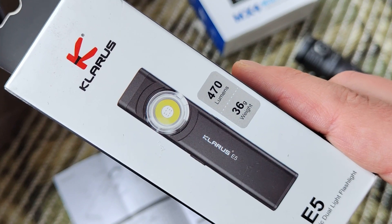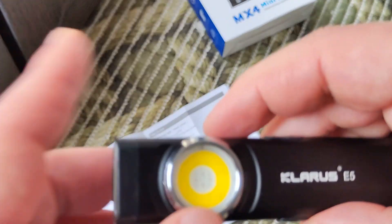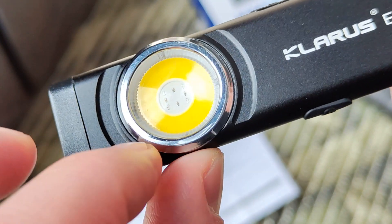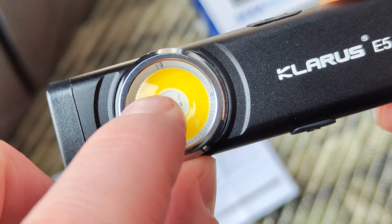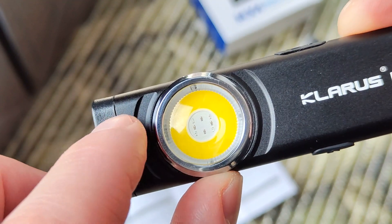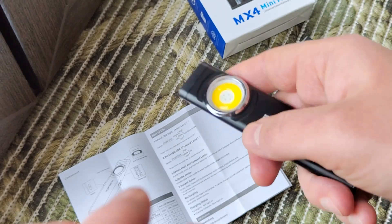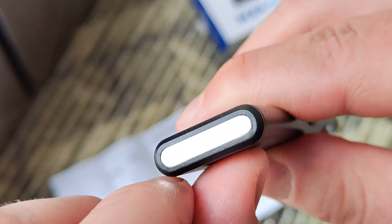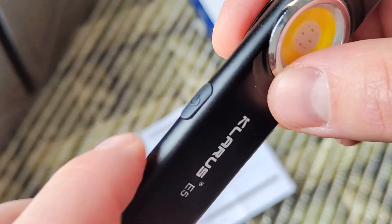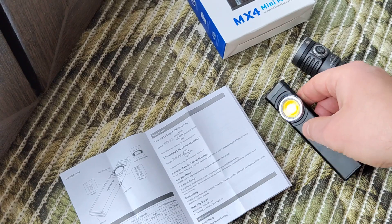Both are spot, both are flood — full light and short or mid-distance. This is the main spot light; it has spot plus RGB like a police strobe. Here is for walking, like a handle for a slide. Here we have a clip and magnet, a button, and a Type-C charger.